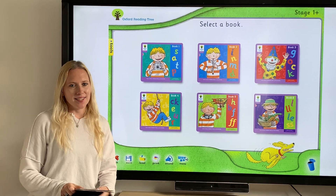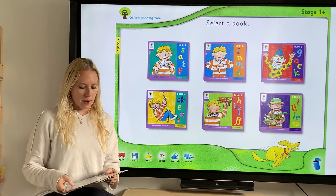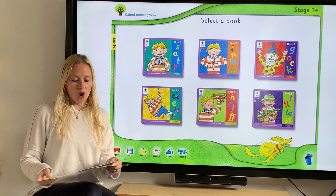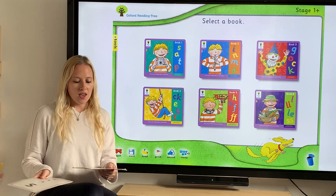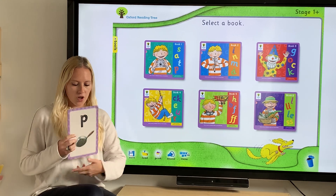Hi nursery, it's phonics time. So first we need to practice the sounds that we already know. I'm going to mix up our cards so we're ready, and at home I want you to join in along with me to say the sound and do the action. Okay, you ready? Let's go.